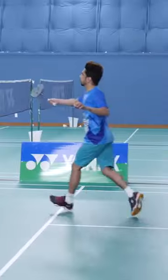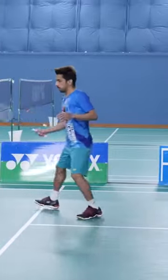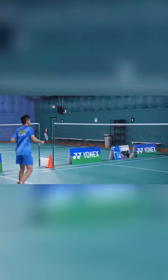While they are doing it, try to notice where their racket is. It's not too high, it's not too low. So this keeps them ready for any kind of shots coming to them.